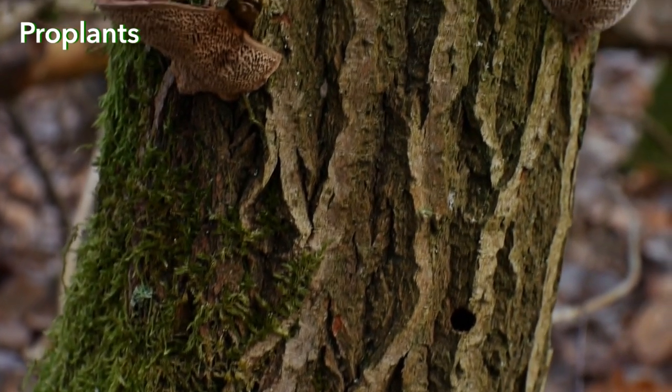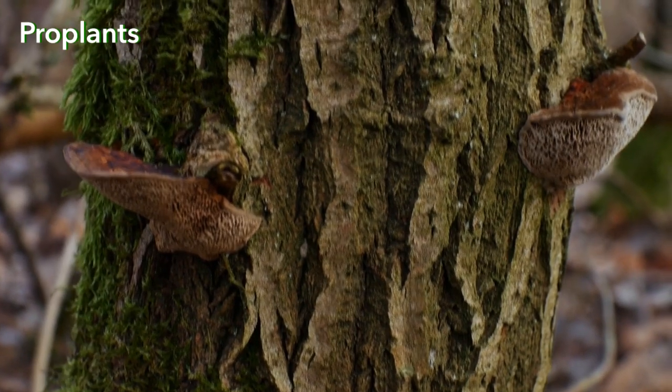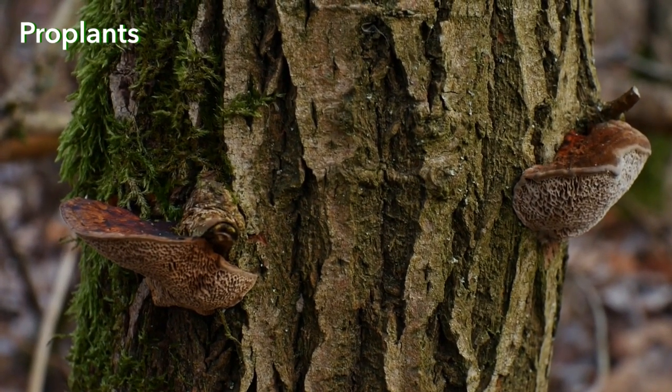Tinder Fungi are parasites that live on trees. They quickly decompose old wood, which is very good for the forest, but not for the garden.